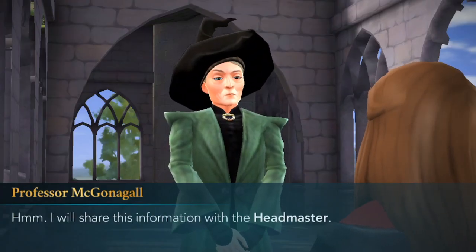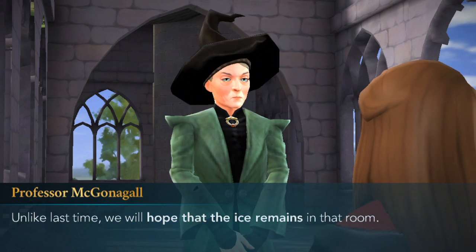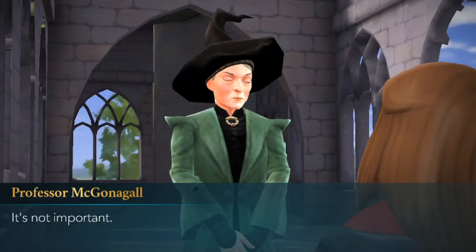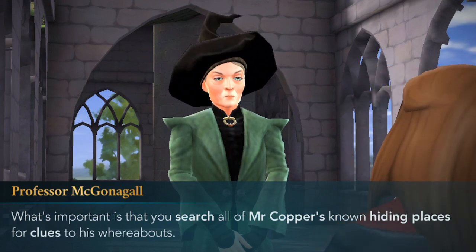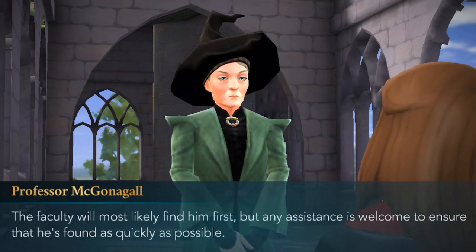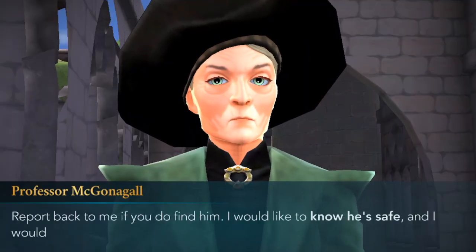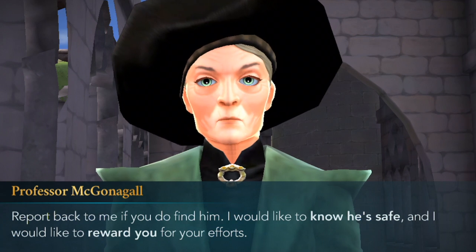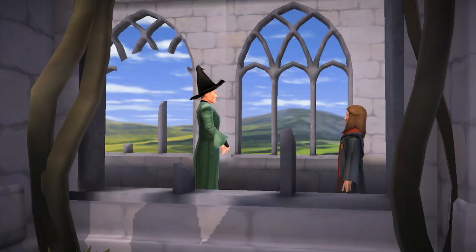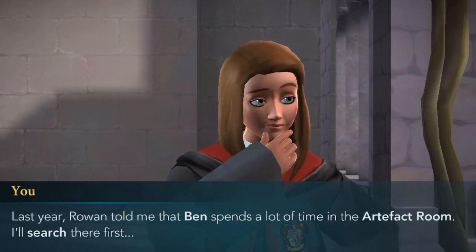I will share this information with the headmaster. Unlike last time, we will hope that the ice remains in that room. Last time? It's not important. What's important is that you search all of Mr. Cooper's known hiding places for clues to his whereabouts. The faculty will most likely find him first, but any assistance is welcome. Report back to me if you do find him — I would like to know he's safe, and I would like to reward you for your efforts. Thank you, Professor McGonagall. Last year, Rowan told me that Ben spends a lot of time in the artifact room — I'll search there first.